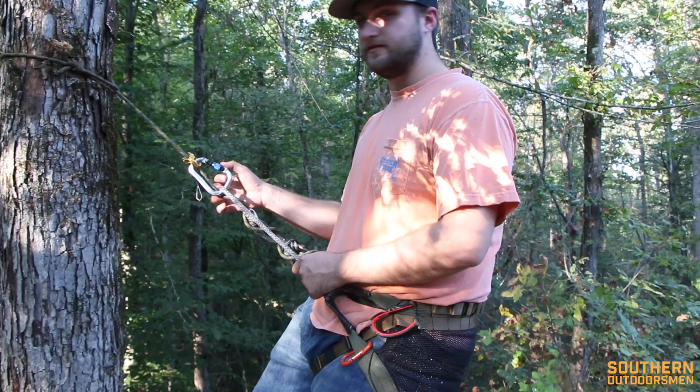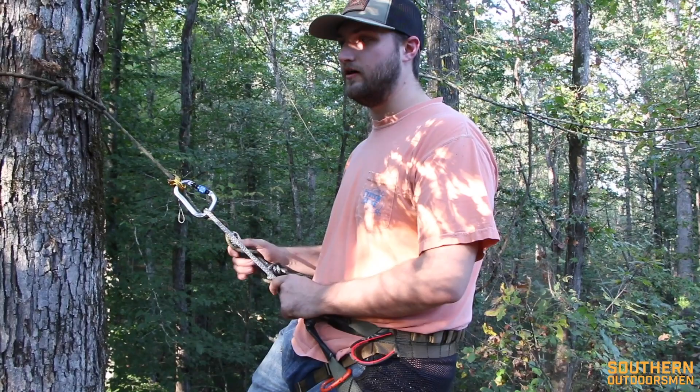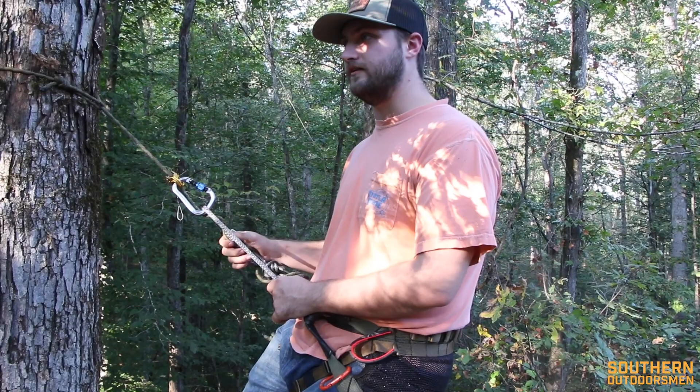I've saddle hunted for a couple years now. For the last two years I've been in the Tethered Mantis and I knew I wanted to switch up this year and try something different. We actually met Chadrick, who is the owner of Cruiser, at our Bows and Brews event back in March, and he sent us out a couple of these to test out and review.